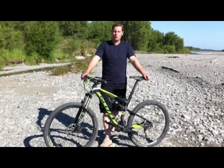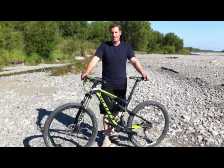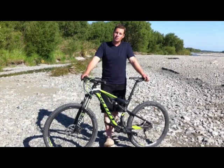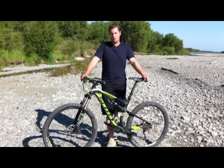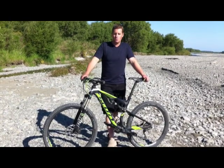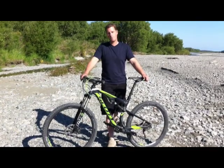Hi, today we're going to do a review of the 2014 Scott Spark 750 mountain bike, which is part of the 700 series that Scott are offering this year in 27.5 or 650B wheel size. They also offer the 900 series which is a 29 inch wheel size in the Spark range.